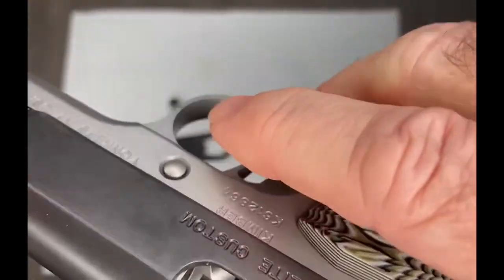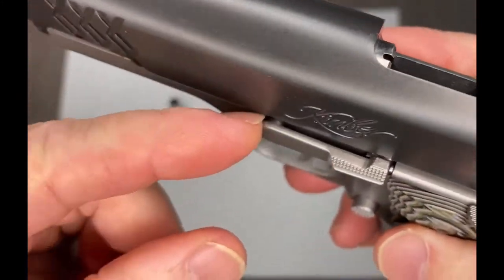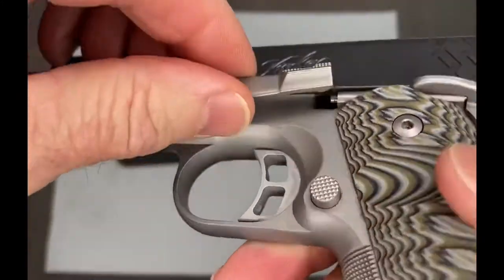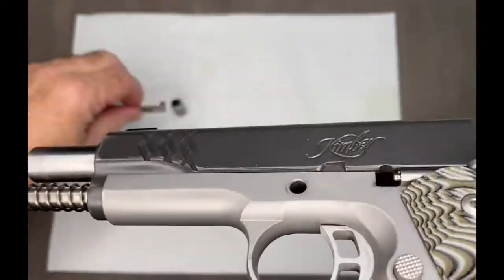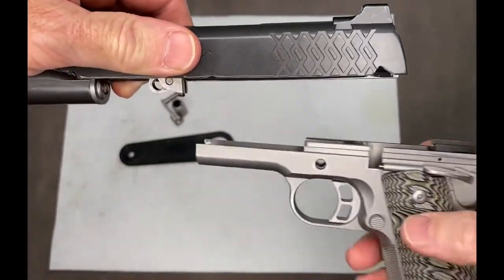And when that's in place, just press this down and it's going to raise this up on this side, so you can pull this right out. Now the slide is going to come right off of the front of the gun.